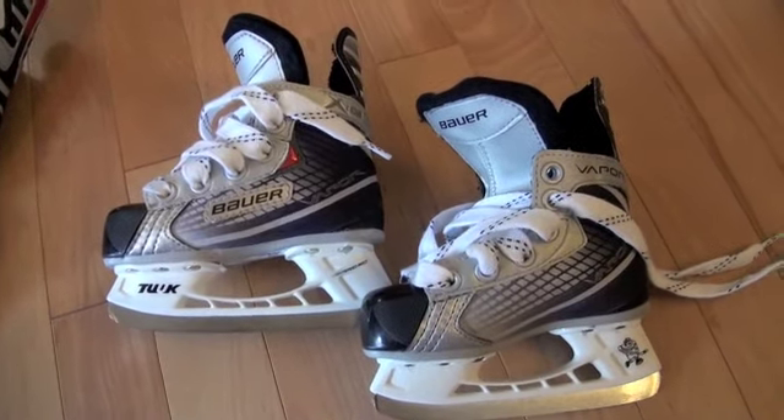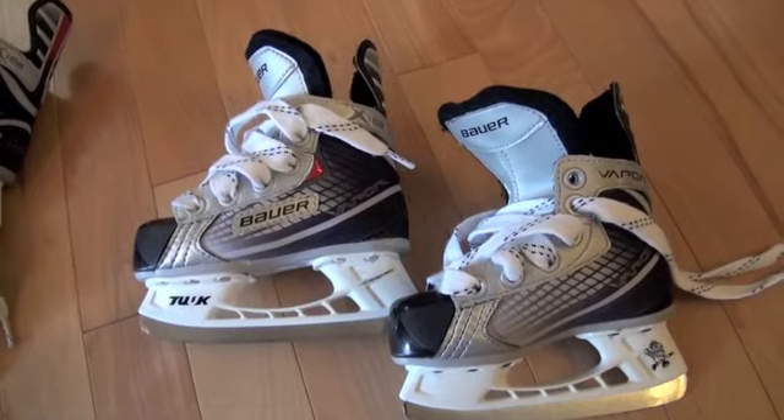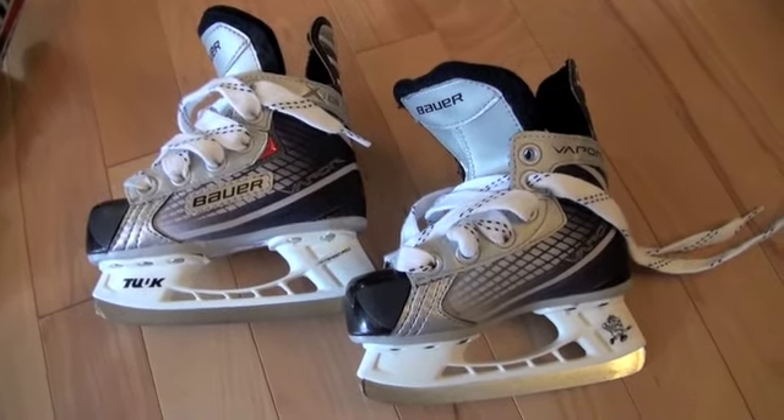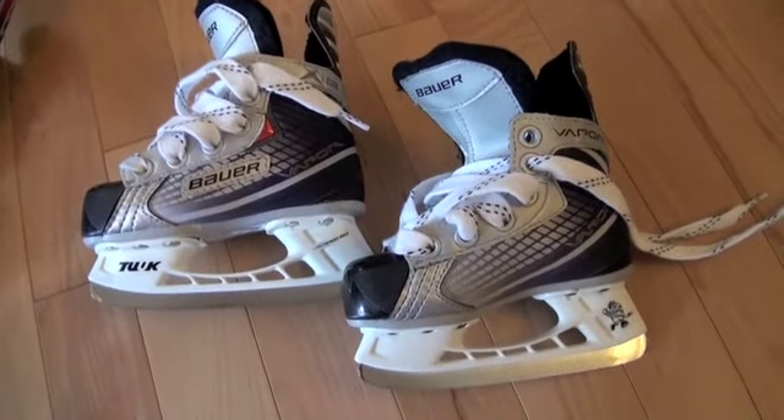Of course, because the skate is bigger it's going to be an adjustment for them, but also sometimes the blade or the rocker is not put on in the middle. So obviously that's going to definitely affect their skating.